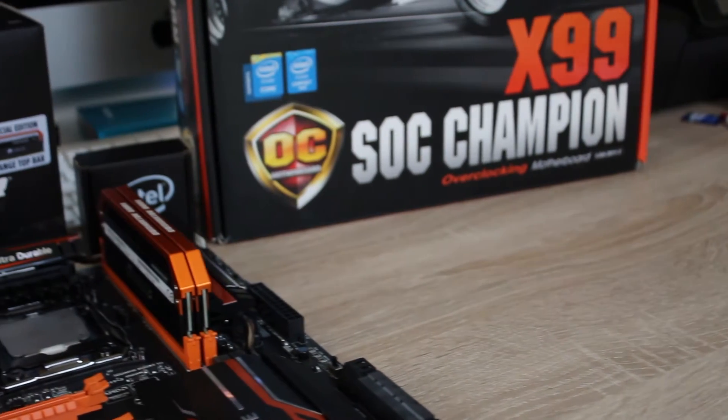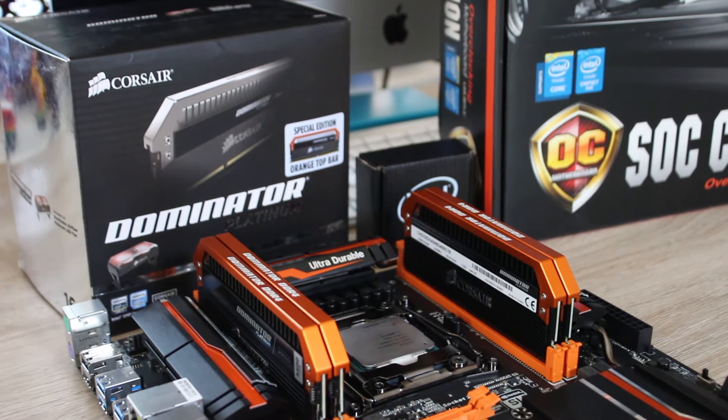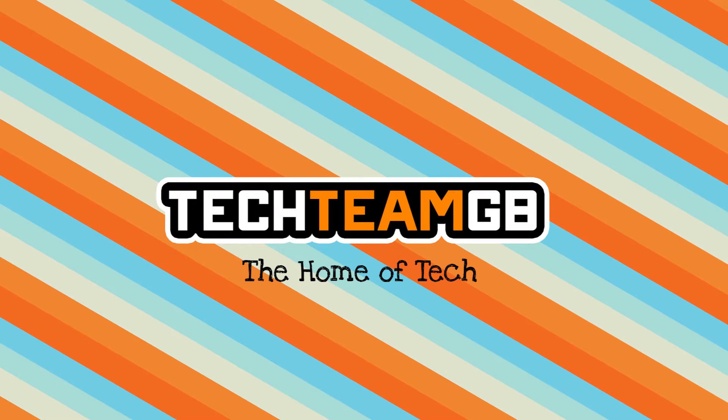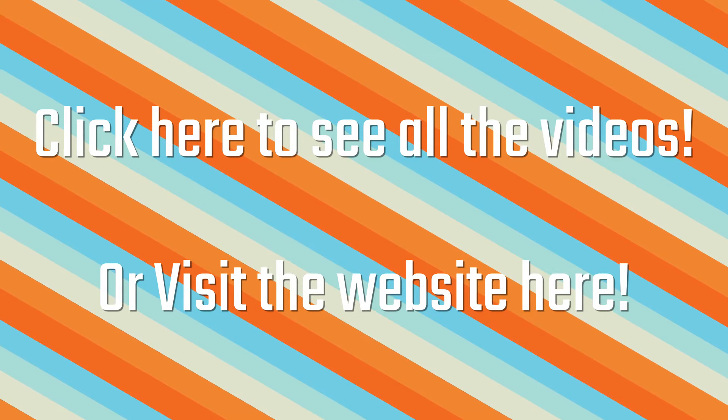Are you a hardcore overclocker, or just someone who likes the board? Either way, you should definitely stick around for this awesome video, and stick around for the awesome exclusive we have right here on TechTeamGB. Check out our website at techteamgb.co.uk for more info on both this and many other products, and also up-to-date news on all things tech.